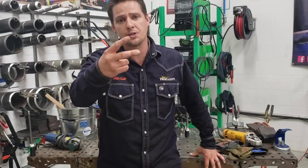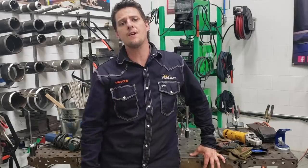Welcome to Weld.com. I'm Mancub. This is round two for Arc Shots. Hope you guys are staying safe and staying healthy. Enjoy these clips.